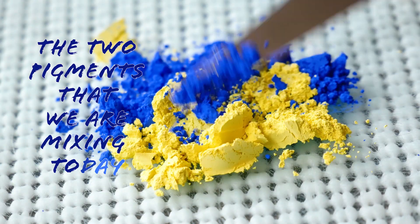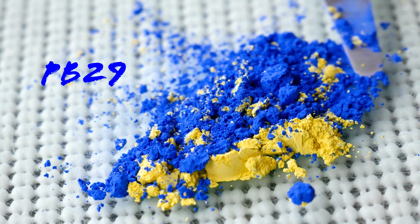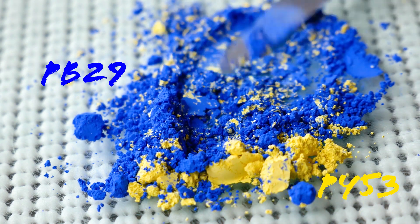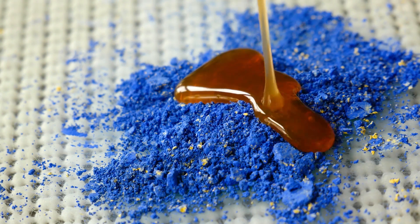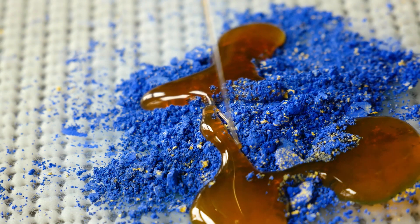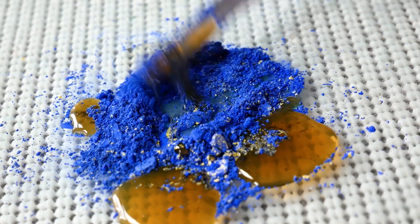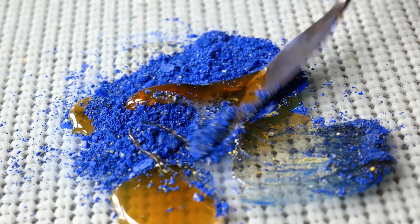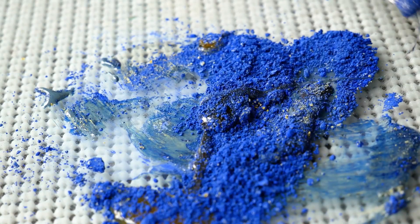The two pigments we are mixing today are PB29, which is ultramarine blue, and PY53, which is nickel titanium yellow. This specific combination of blue and yellow doesn't make a very saturated green. My plan was to make a misty blue-green, something that would lean closer to blue, and I'm really happy with how the color turned out.